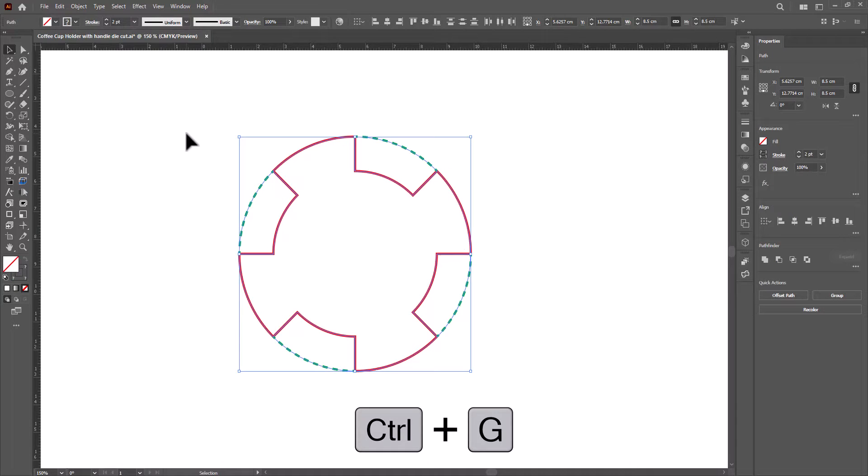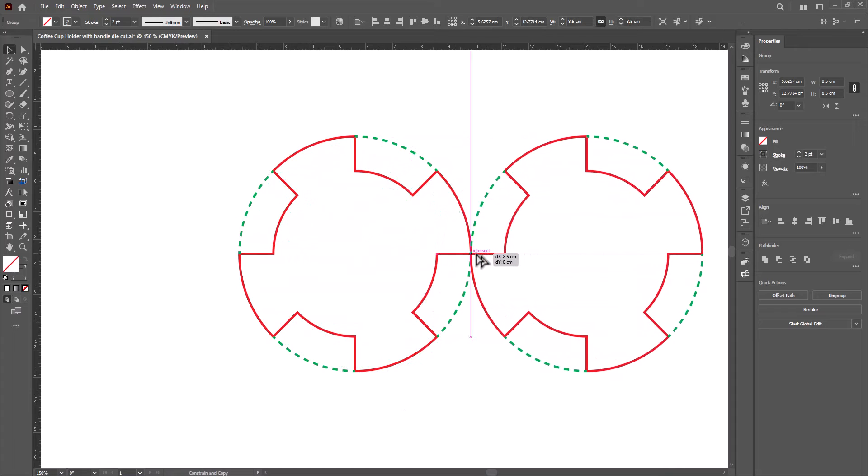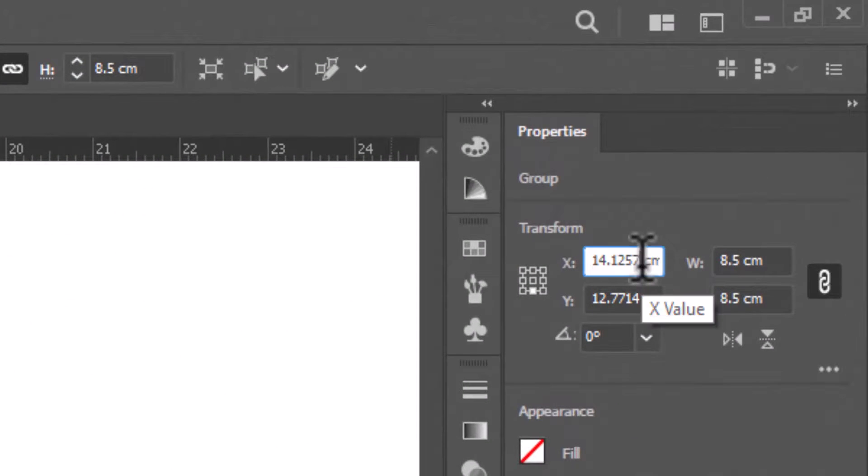Select all and press Ctrl+G to group. Hold Alt and drag to make another copy. Snap both at the edge. Now we want the space between them to be 2.5 centimeters. Select the one on the right, go to Transform, and in the X axis type plus 2.5, then press Enter.